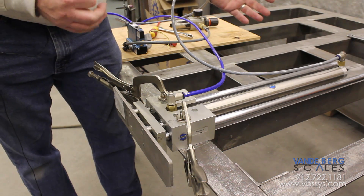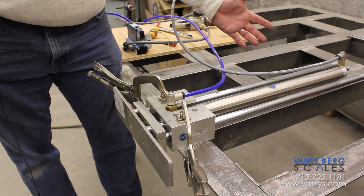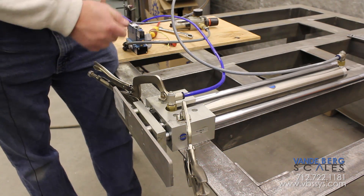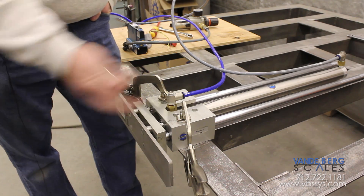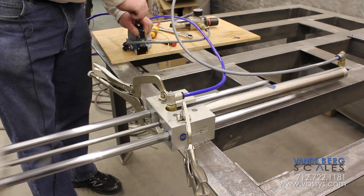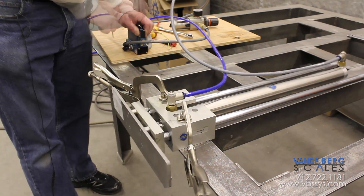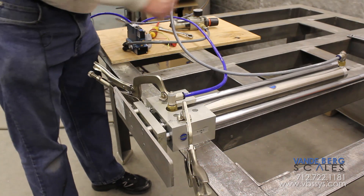So we have a very fast yet very robust system here that should last a lot of years. I'm going to activate the air cylinder several times so you can see how fast it operates and its characteristics.